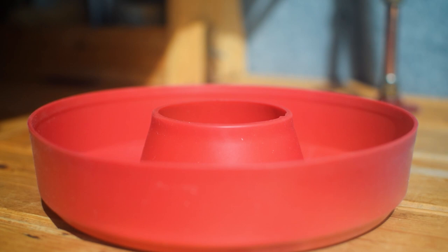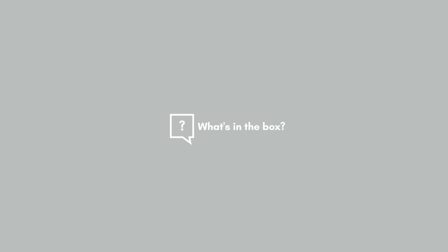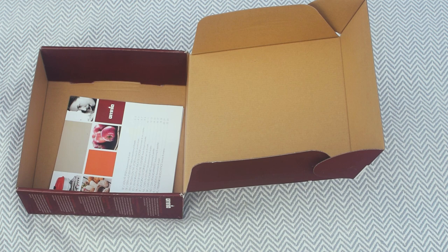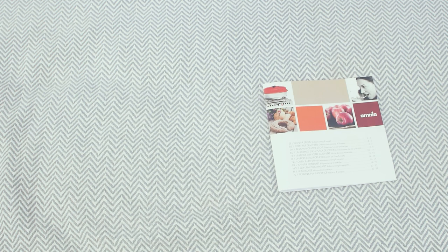For us, the Omnia oven will make mealtimes a little more exciting and varied. When you purchase an Omnia oven you receive this box. Included with your purchase is an instructional booklet complete with four recipes and top tips. Everything packs down into this handy bag to roughly 18 by 25 centimetres. The oven takes very little assembly and is a super simple design, which is thought to have been invented in the 1940s.